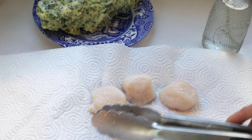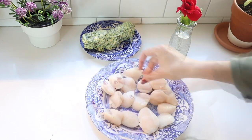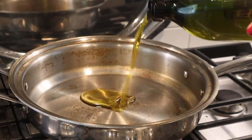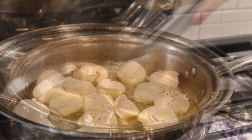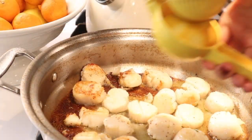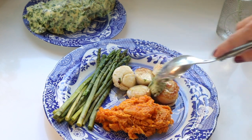Now we're going to sear our scallops. Make sure your scallops are fully thawed and pat them dry with paper towels to extract all of the excess water. Season with salt and pepper, then place some oil in your sauté pan — this pan is by 360 Cookware, linked below. Sear the scallops two to three minutes on each side, squeeze lemon juice over the top, and that's it. Scallops are so easy to make. I'm serving this with mashed sweet potatoes and steamed asparagus.